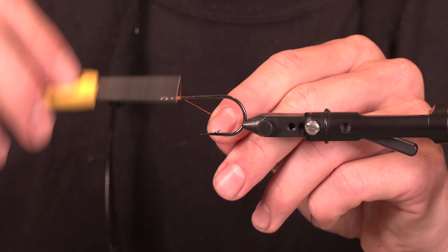First things first, we're going to take some crystal flash and add a little bit of flash to this. We want to differentiate it from other spinners being thrown off the jetty, the river, or trolled behind the boat. We're going to tie that right on top, get a little loop, and fold it back over. I don't want this to stick out too far, so I'm going to trim it a little bit. This is essentially a rooster tail on steroids.